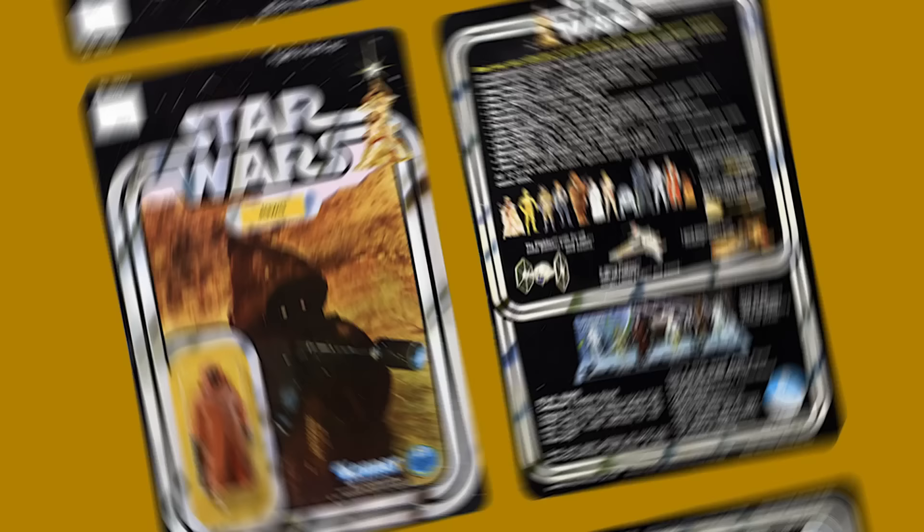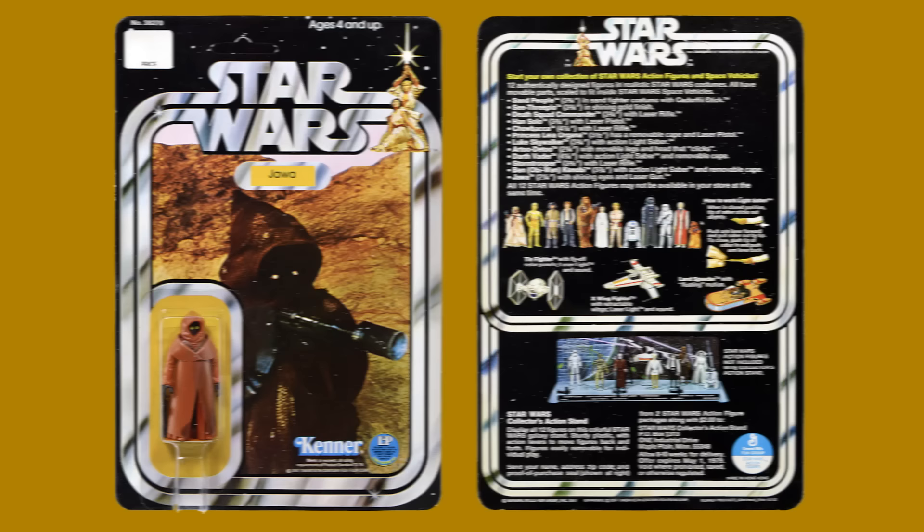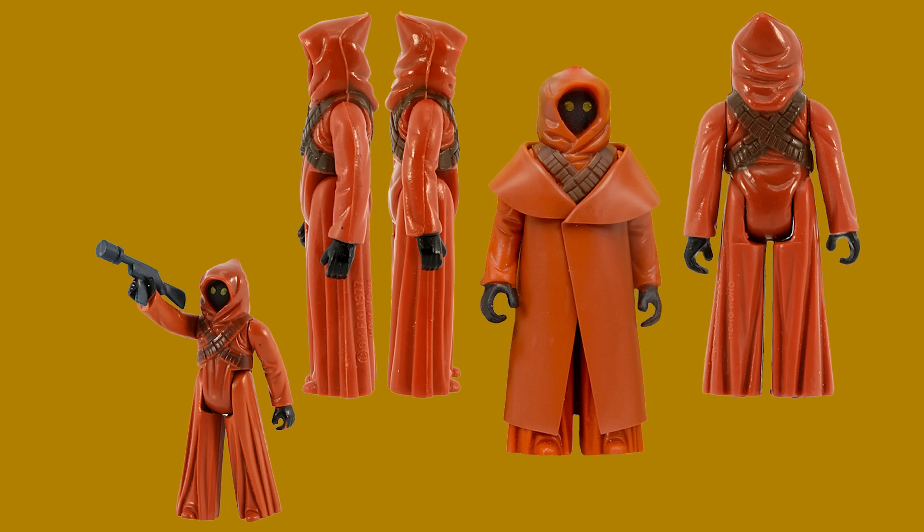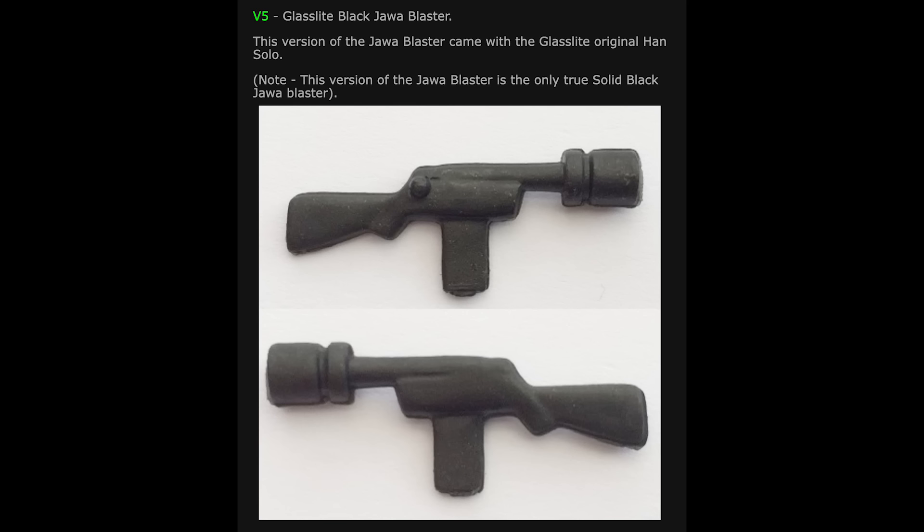The Vinyl Cape Jawa was first released in 1978 on the first wave of the Star Wars figures on the 12A figure cardbacks, and was quickly replaced by the Cloth Cape Jawas by the time the 12B cardbacks were released, although there are some occurrences where the Vinyl Cape Jawas were released later on Star Wars cardbacks. The Vinyl Cape Jawa came with an orange-brown cape and a V1 solid blue-black Jawa blaster. The only solid black Jawa blaster is from the Glasslight factory and came with the original Han Solo from Brazil. The original Leia figure from Brazil was also paired with a Glasslight silver Jawa blaster.